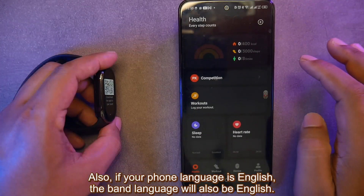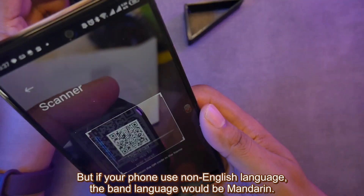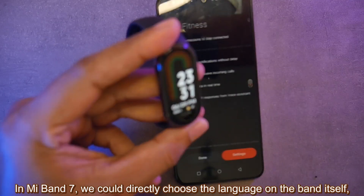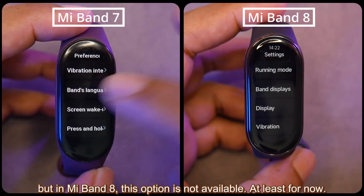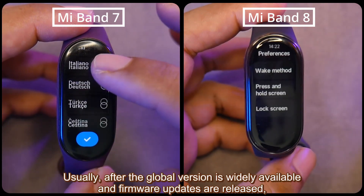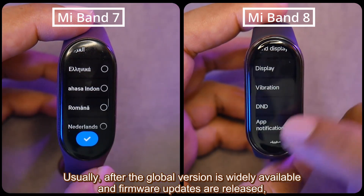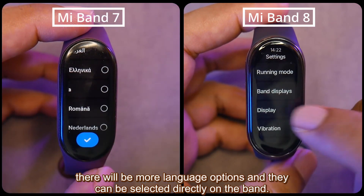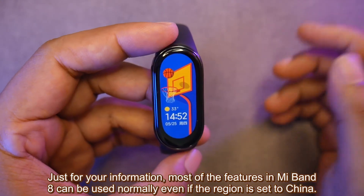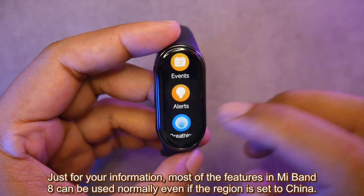Also, if your phone language is English, the band language will also be English. But if your phone uses a non-English language, the band language would be Mandarin. In Mi Band 7, you could directly choose the language on the band itself, but in Mi Band 8 this option is not available, at least for now. Usually after the global version is widely available and firmware updates are released, there will be more language options. Just for your information, most features in Mi Band 8 can be used normally even if the region is set to China.